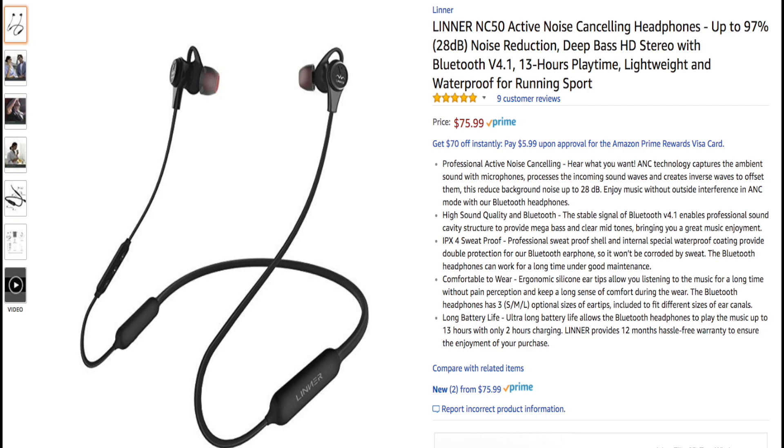Lenar claims that these will block out up to 97% of your ambient noise. These are supposed to deliver crystal clear highs and mids and deep bass as well. They're rocking Bluetooth 4.1, so you should have no issues in terms of Bluetooth connectivity. They're also waterproof with the IPX4 certification, so if you want to use these in the elements or if you're doing exercise and you get sweaty, that will not hurt these. You also have all of your playback controls — pause, play, track forward, track back, hang up calls, pick up calls. And these do have a built-in mic, so if you want to use these for voice calls, you're good to go.